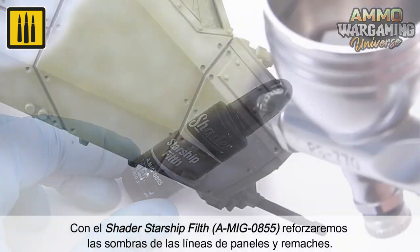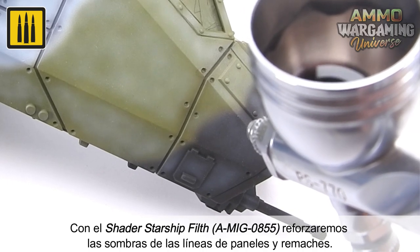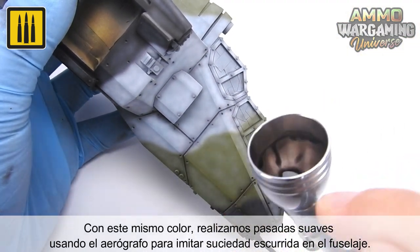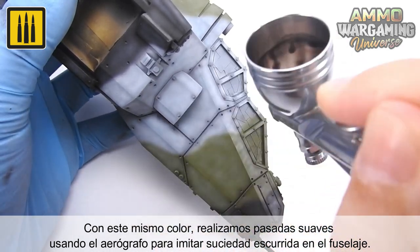Using the Starship Filth Color shader, the shadows of the recessed panel lines and rivets were reinforced. Using this same color, soft passes were made using the airbrush to imitate dirt on the fuselage.